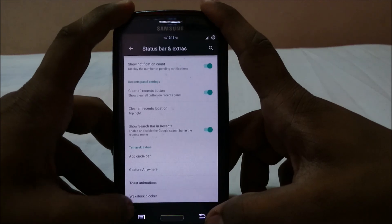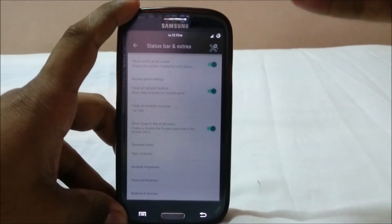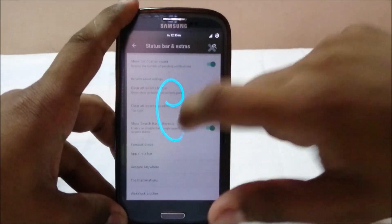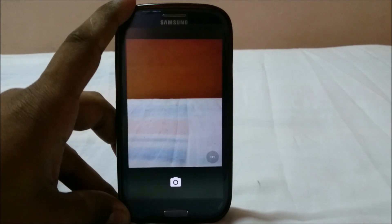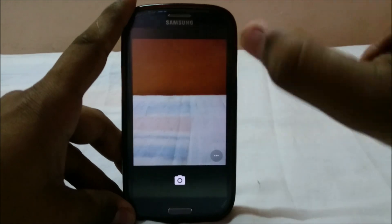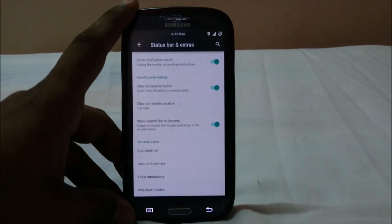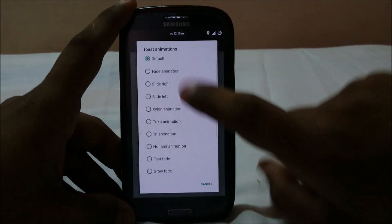Gesture Anywhere is awesome. I have it set on a corner — clicking it opens a screen where I can enable gestures to open certain apps or activities. For example, I have a gesture set for Camera. It's like the ultimate tool because you get everything at your fingertips without navigating through menus.